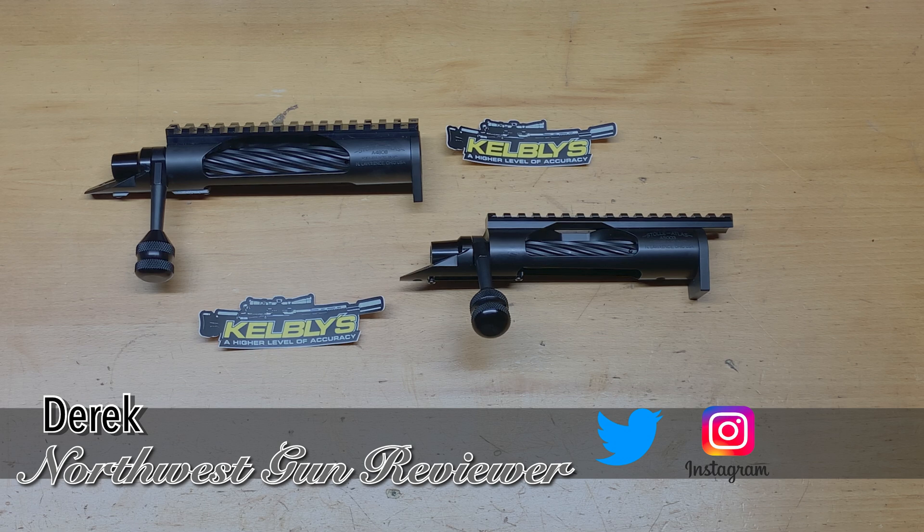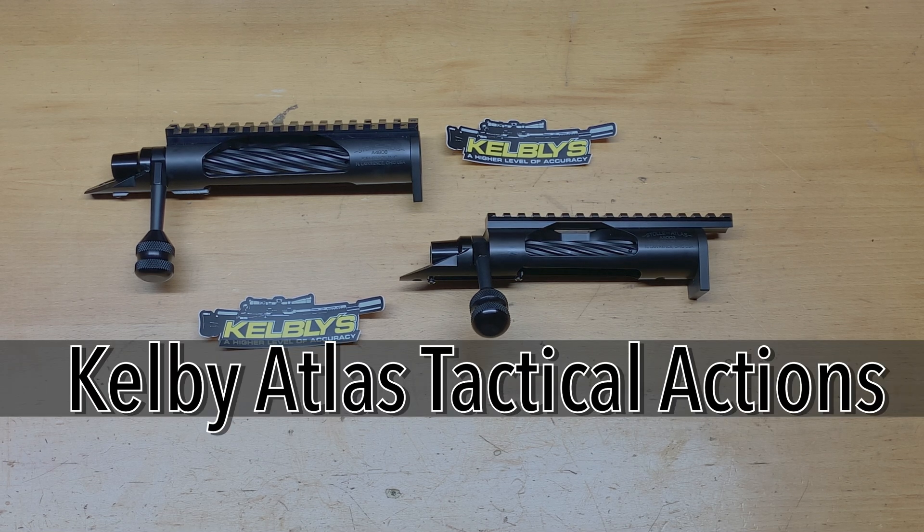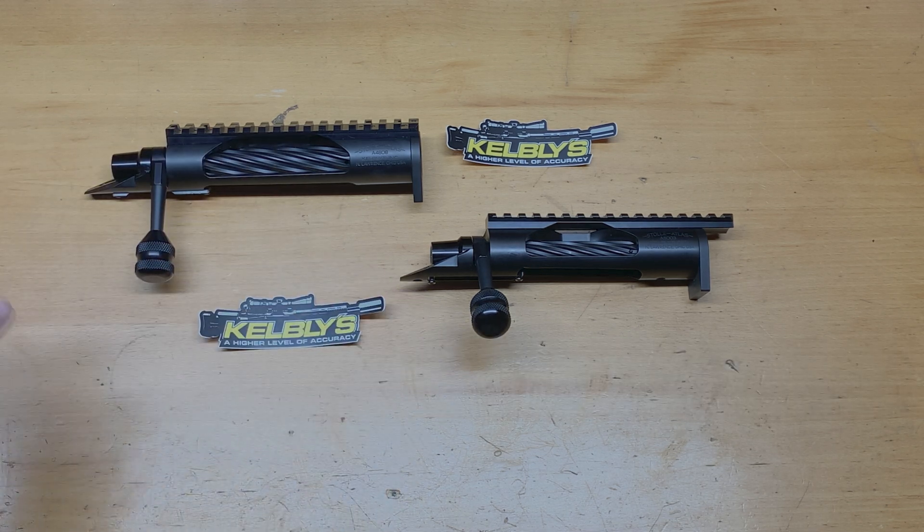Hey everybody, welcome back to the channel. This is Derek with Northwest Gun Reviewers, and today we are doing a first impressions look on the Kelby Atlas tactical actions. I have both the long and the short to show you guys, and each one of them has their own specifications and options that I had done to them. It's amazing what companies can do out there nowadays with actions.